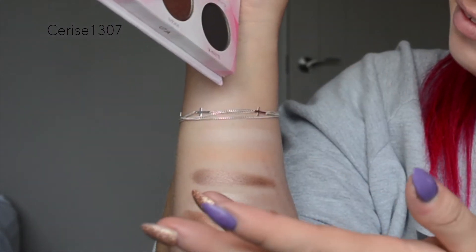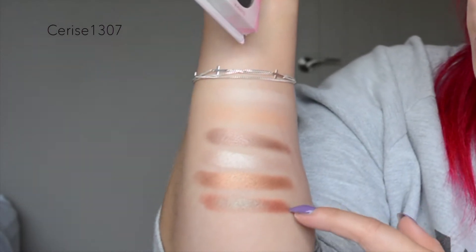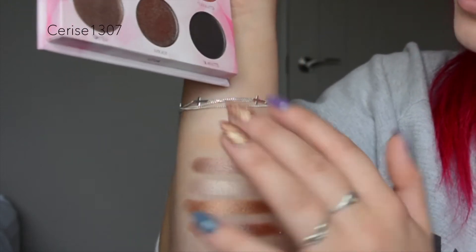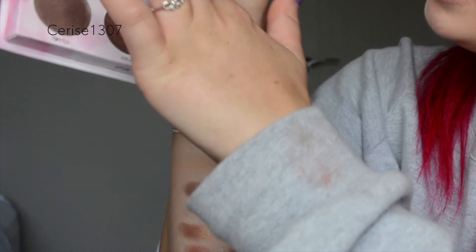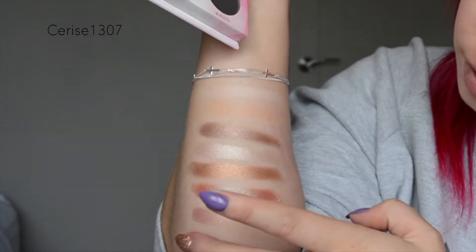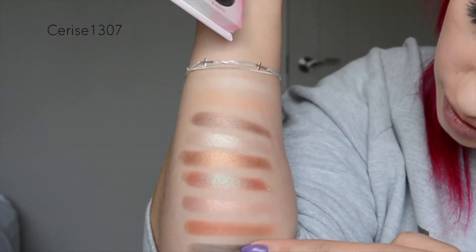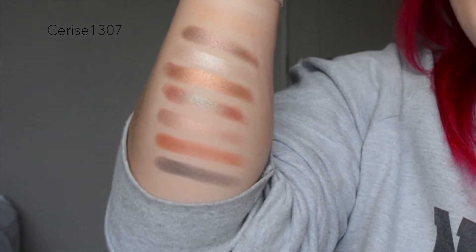Avocado — I love that. It's like a really interesting color because it comes up brown but it's got a green reflex on it. And then we've got shade Glow Baby, Terracotta, and Silhouette. Silhouette isn't the most pigmented black, but it's not that bad.